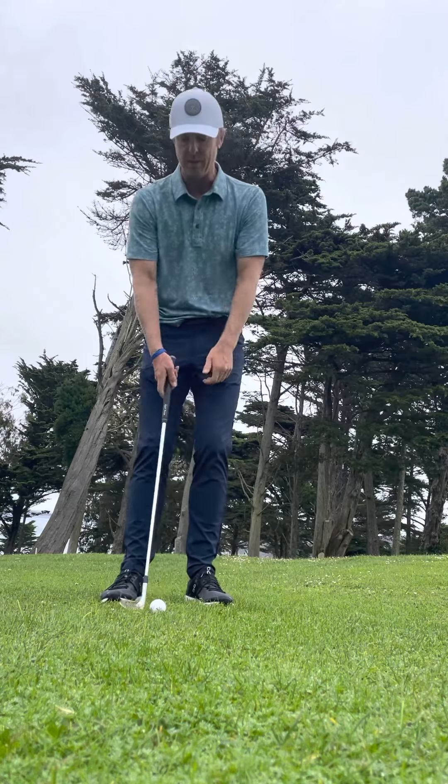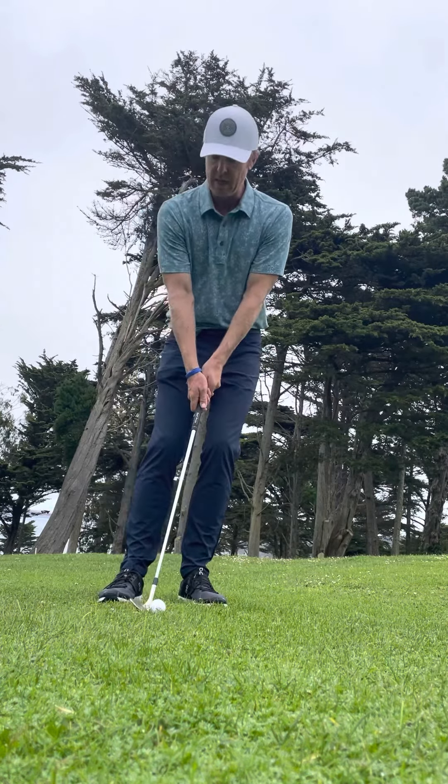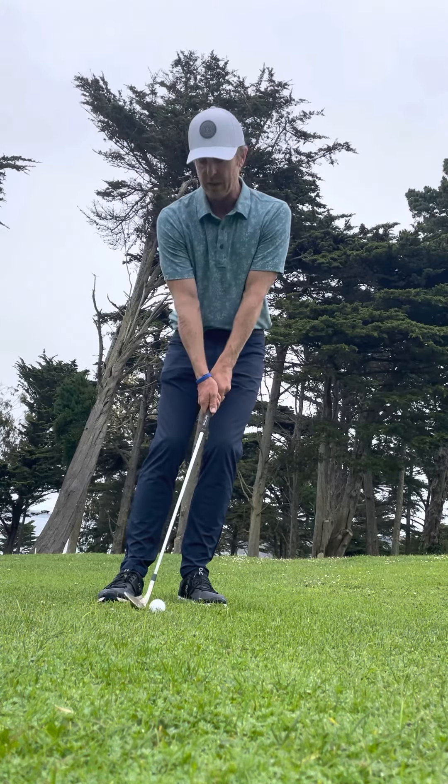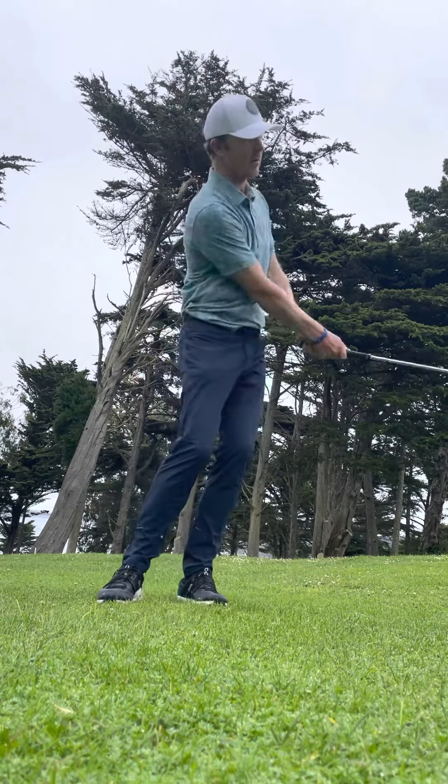So those are the three pointers — just try to put them in motion. Big earring, leaning on my left side, weakened right hand grip, and making sure the plane works along my feet rather than around my body.